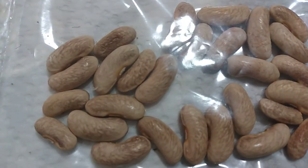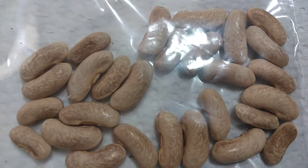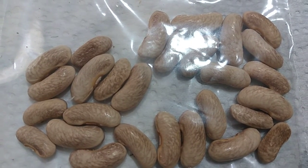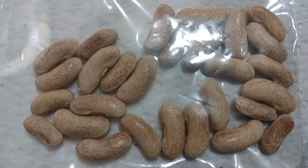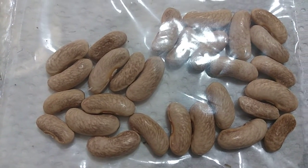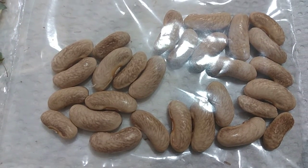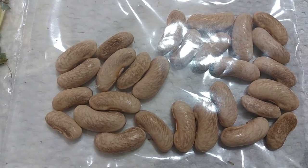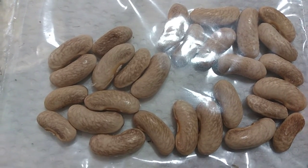If you guys know exactly what bean this is, leave it in the comments down below. But really it doesn't matter to me — as long as I have seeds to grow, it's fine with me. We're gonna eat them anyway, so I'm just happy to have these. I'm probably gonna let a few more go to seed, and I have at least three or four different pole beans outside that I'm growing.